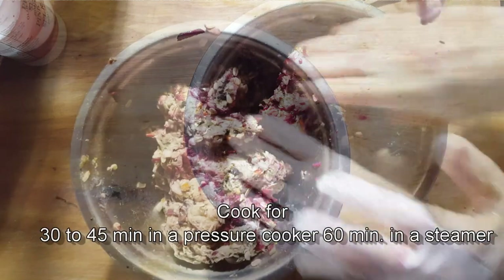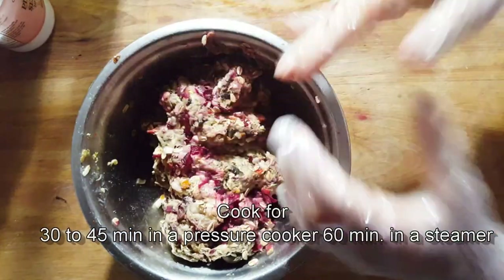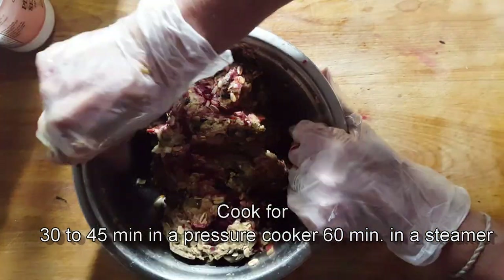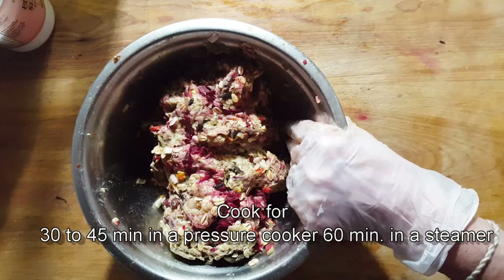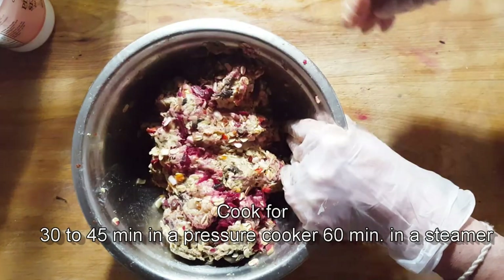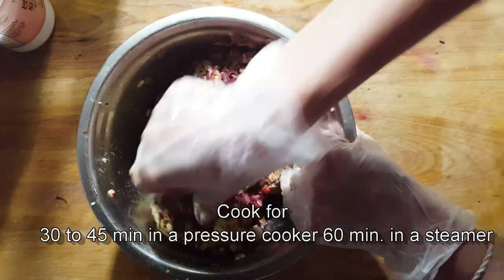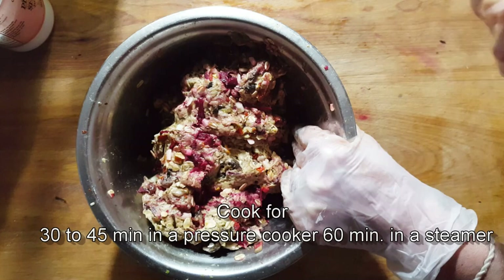If you're using a pressure cooker, it doesn't really take long — 30 to 45 minutes. What I do is I put it for 45 minutes and then just let it sit. If you're using a steamer, an hour minimum — you could even go a little longer. The only problem with a steamer is you've got to check to make sure that the water didn't evaporate on you, so do check for that.